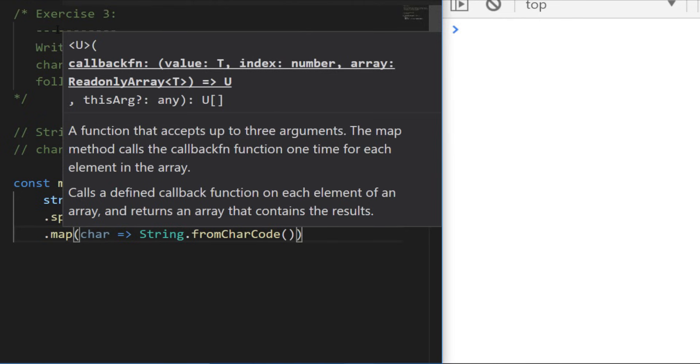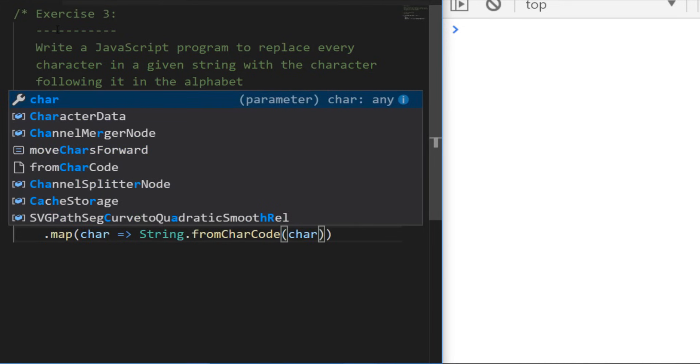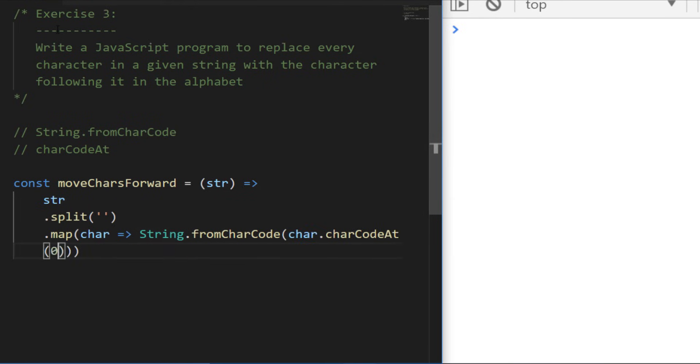For each character, which is still a string, I'll access the charCodeAt function, which returns the numerical value we need. This would just give us the character back as-is, but because we have the number we can add one onto it, which pushes it through the alphabet by one. The last thing we need to do is join the array back into a string. That will return our string with letters in the alphabet shifted forward by one. Let's test that out.